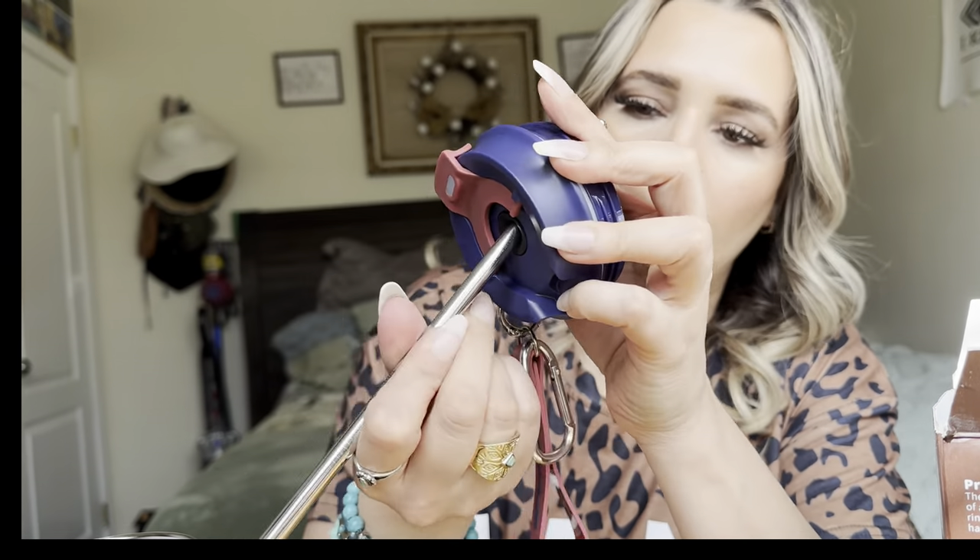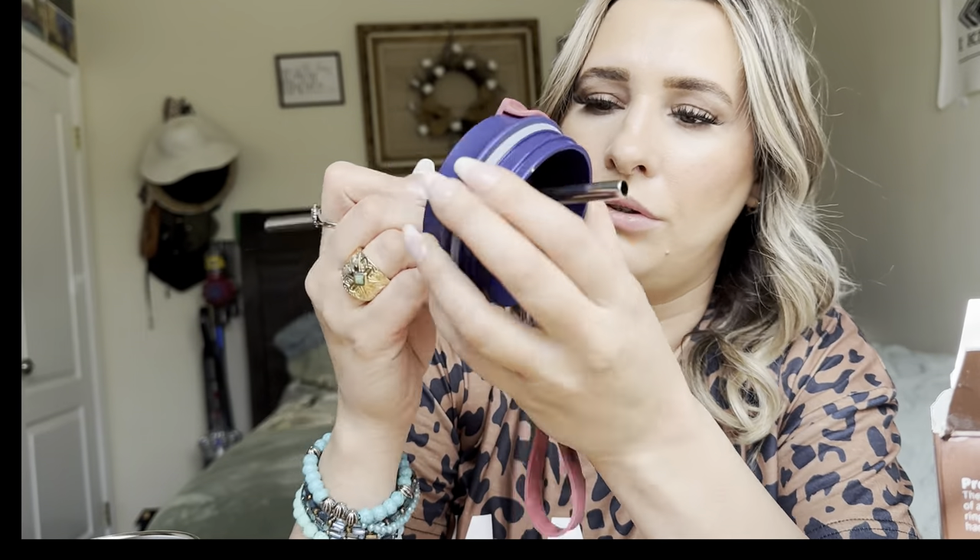In order to put the straw in, you do have to open this part right here, and then put your straw in. It has a stopper, so you don't have to put the straw in, but when you do, just go like this.